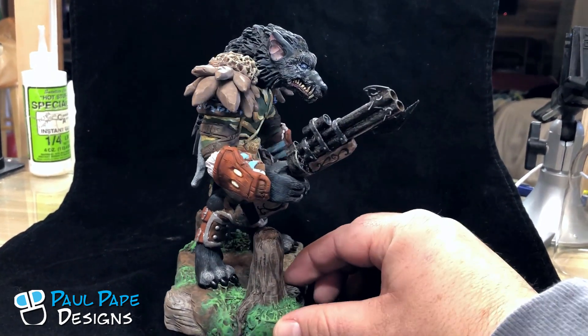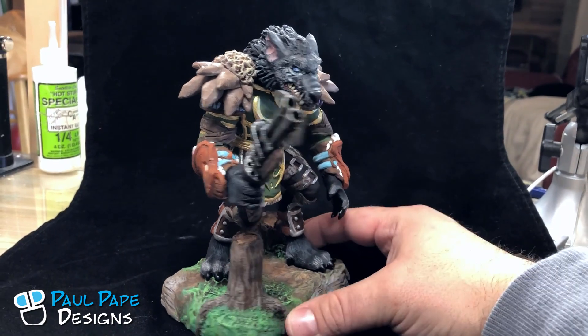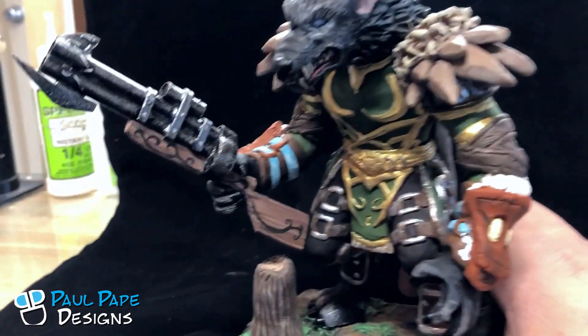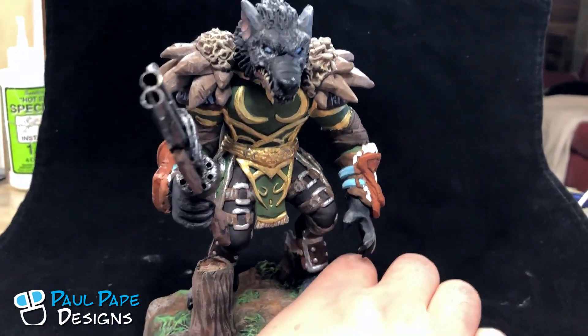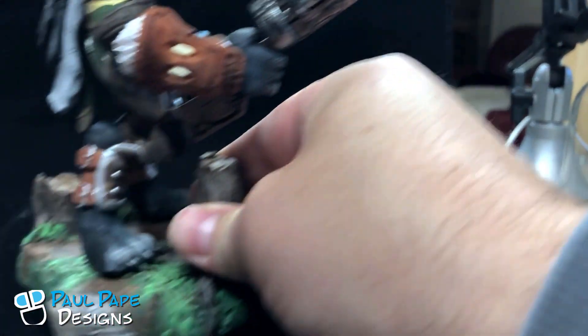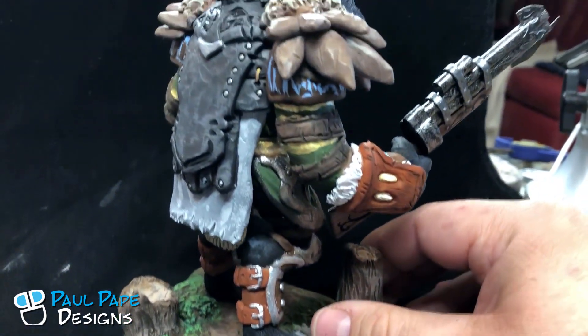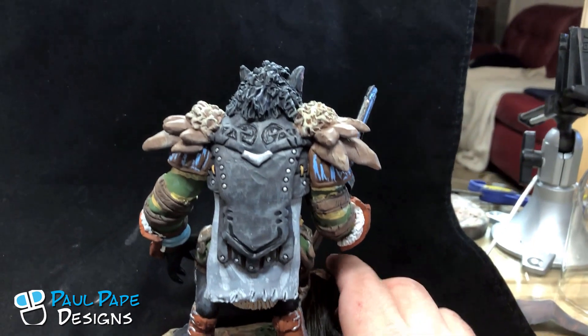The gun is actually crafted from brass and wood. The figure itself and the base are sculpted from Super Sculpey and then painted. You can see just the amount of detail that goes into all of these pieces, down to even the base itself, which is painted to represent the land where he would most likely be found.